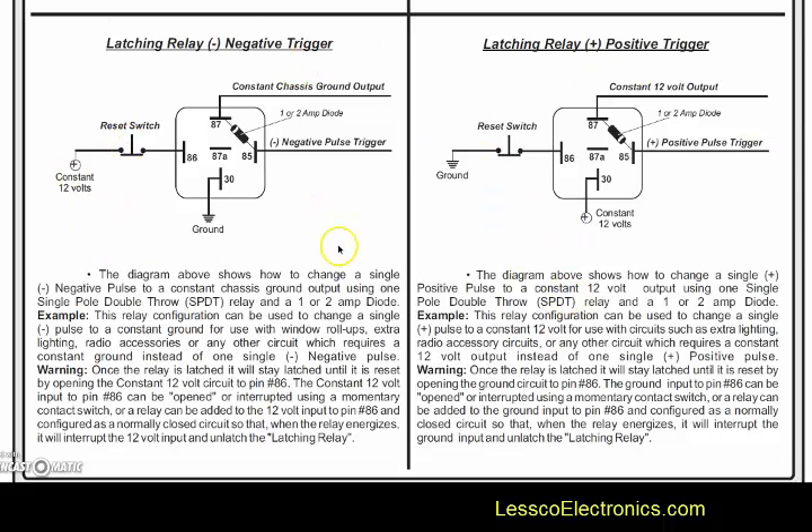You would do that in either scenario — whether you have a negative input or a positive one. Just keep in mind that you have to have this diode; without the diode this thing won't work. Make sure you have your banded side pointed to pin 87. Since it's the opposing polarity, you're going to have the band on the opposing side of the relay coil.